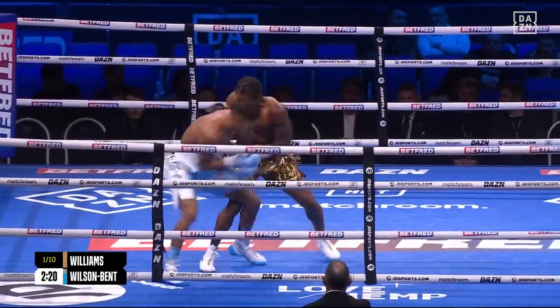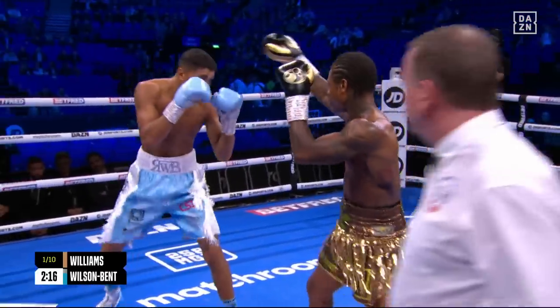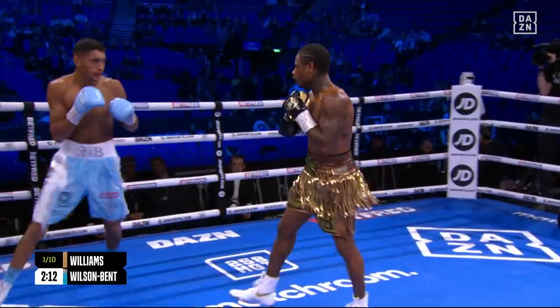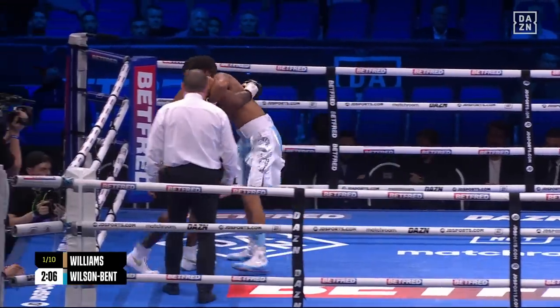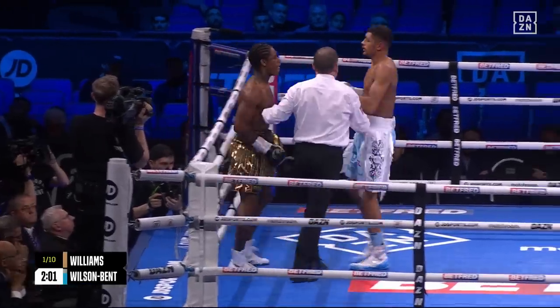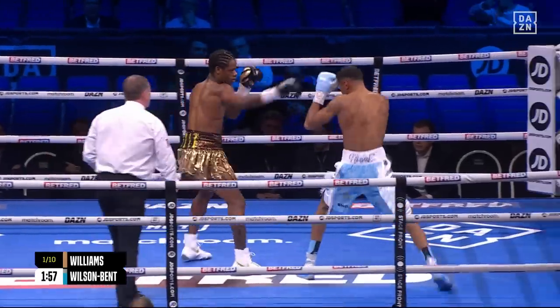And Darren, what have you made of Williams' progress in the professional ranks so far? He's a very good fighter, Mike. First and foremost, he does an awful lot right — he's got quick hands, every shot in his artillery. He puts them together well, the footwork's really, really good. He has that will and that desire to always close the show in dramatic fashion, so that makes him exciting.